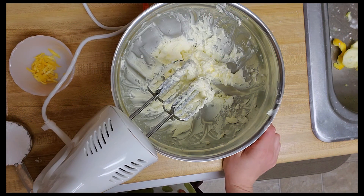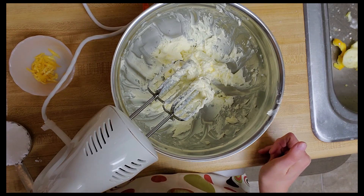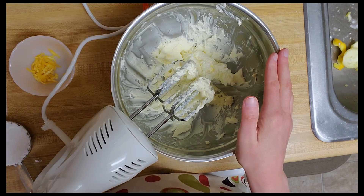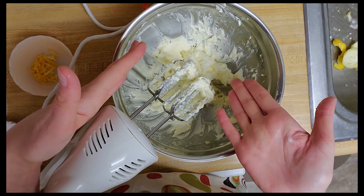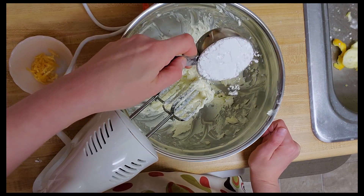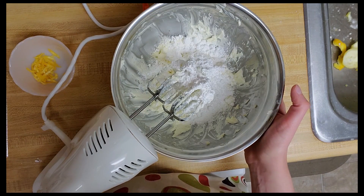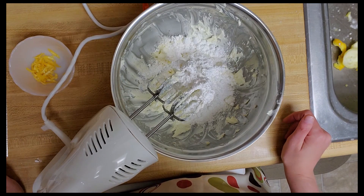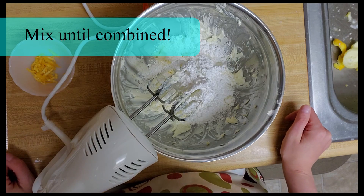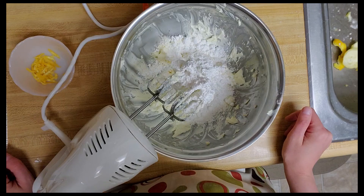I've started out here with my butter. I put the one cup butter in my bowl here and I've taken my mixer and just mixed it on medium speed until the butter is nice and creamy. So now I'm ready to add my half cup powdered sugar and I'm going to turn my mixer back on and beat it on medium speed until everything is nice and combined, and then we'll look at adding our next ingredients which is the orange.